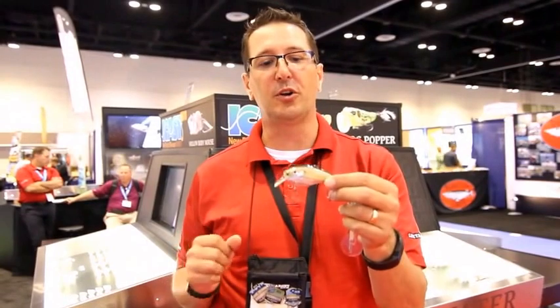The squarebill is a silent squarebill. We worked very closely with our LiveTarget pros, Stephen Browning and David Walker, to build tournament-winning lures. Stephen was very instrumental in the design of this lure. It's silent, it's a polycarbonate bait, and it's going to stand up to the abuse.